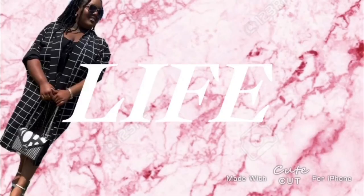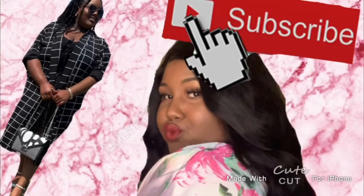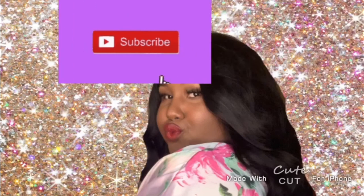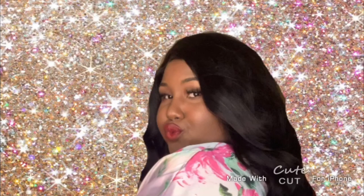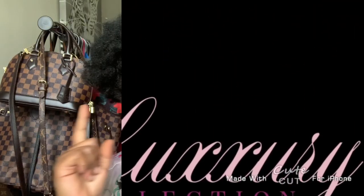Hey guys, welcome back to my channel. My name is Cherie and thank you for tuning in to Cherie's Life of Luxury today. If you are a new viewer, thank you so much for stopping by. Don't forget to hit the subscribe button before you go and hit that notification bell as well so you won't miss out on my new posts.